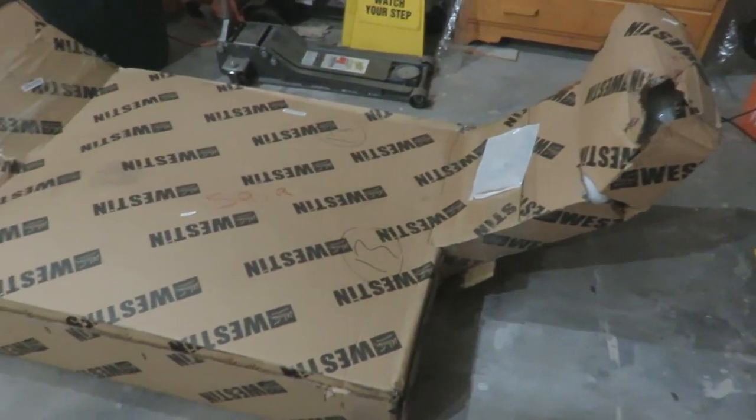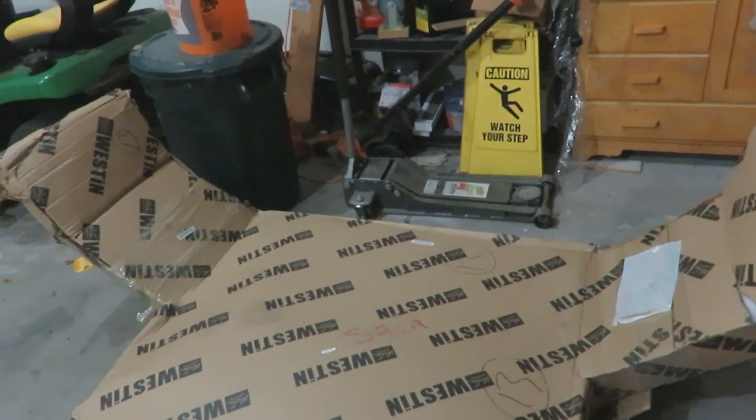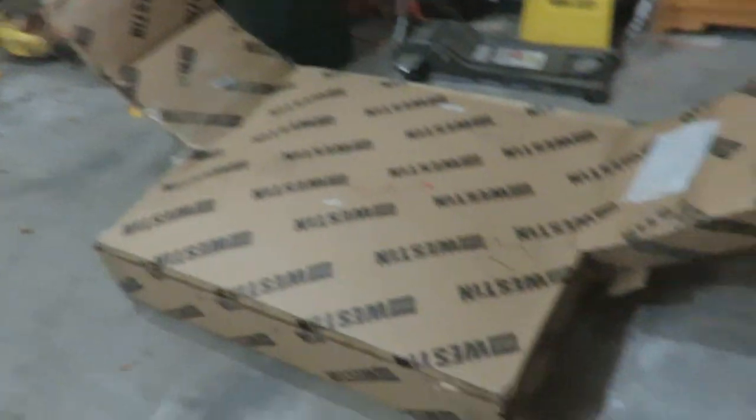Oh, look at that thing. There it is — the Westin push bumper. That's a floor jack and a trash can behind it. Look at how big this thing is. That's my lawnmower. This thing is huge.